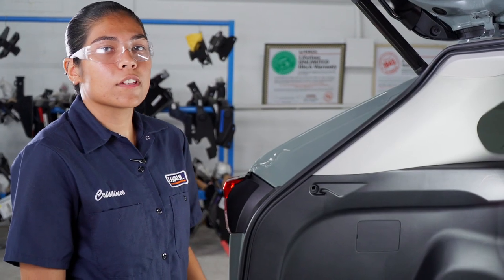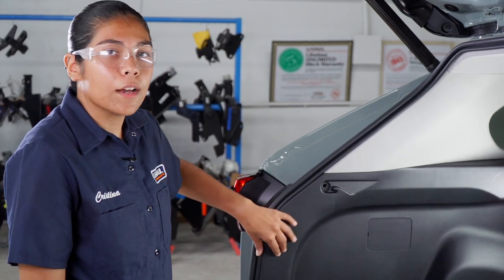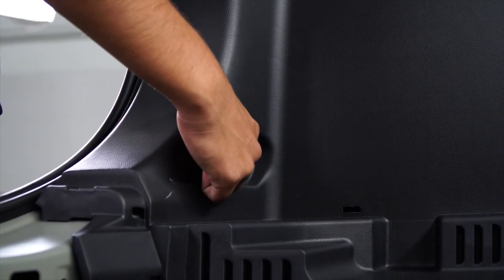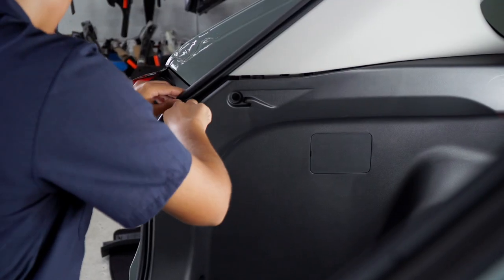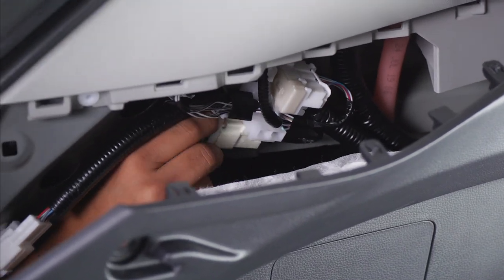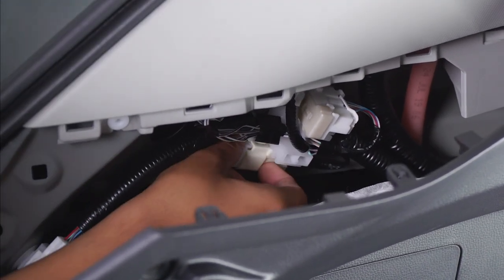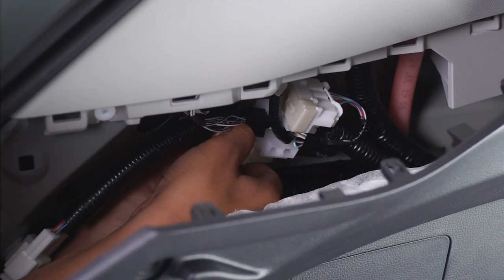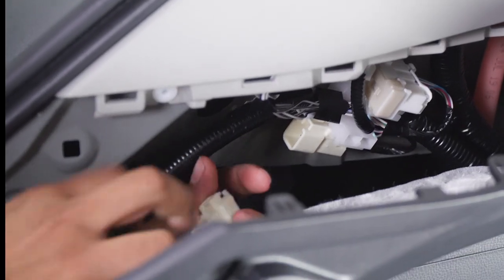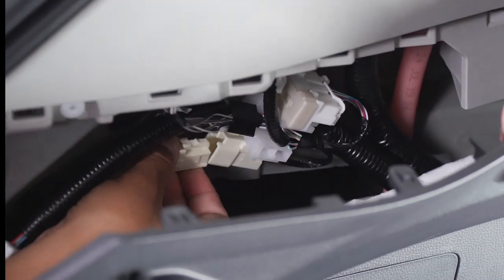Over here on the driver side, we're going to go ahead and pull our panel out so that we can get to the tail light. We are going to have to maneuver over the tie-down hook screw. Our tail light harness is going to be this bottom one right here. We're going to unplug it so we can plug in our T-connector. We're going to take our yellow and brown T-connector side and plug it in.